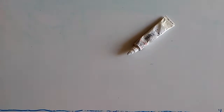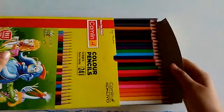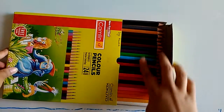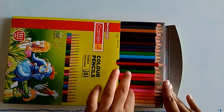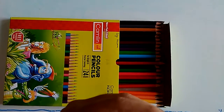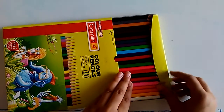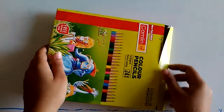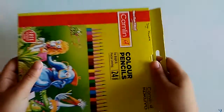Here I have color pencils — nothing new, these have 24 shades. They are nice wooden pencils; you can actually feel the wood when you hold them. They are a little rough but really good, and the colors are dark, not light. The grip is also very good.